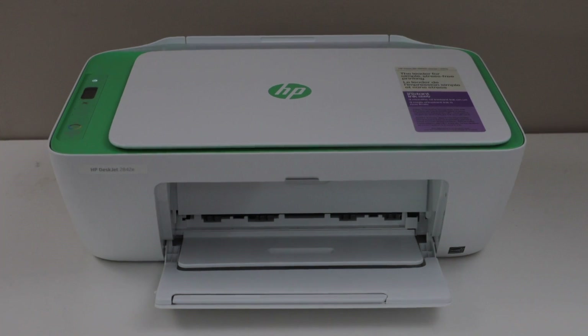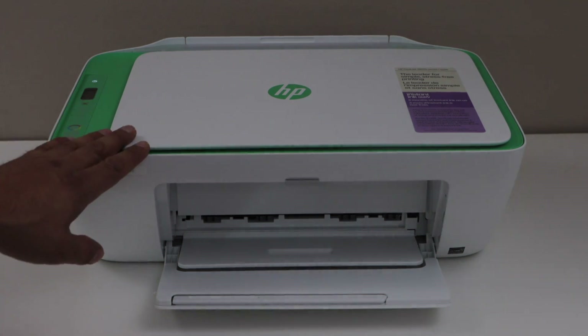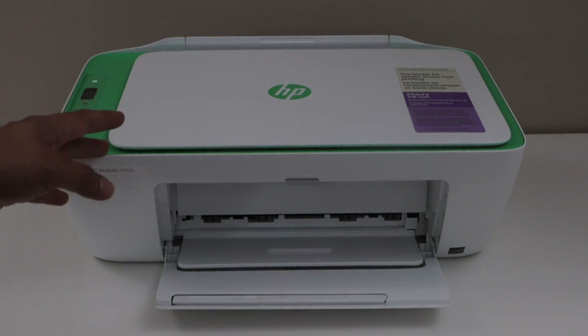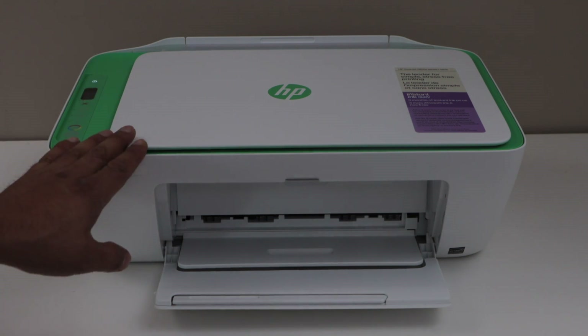In this video I'm going to show you how to do the WPS Wi-Fi setup of the printer. In this method we will connect the printer with the home or office Wi-Fi network. It's a direct connection between the printer and your router. The first step is to enter the printer into setup mode.